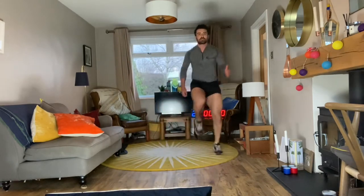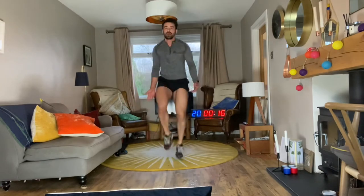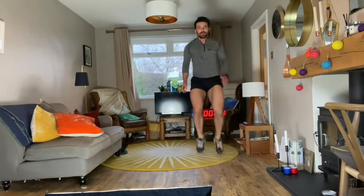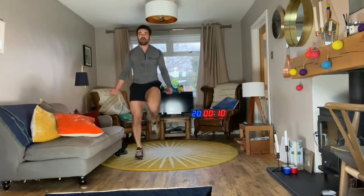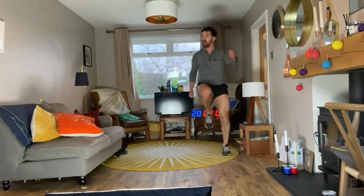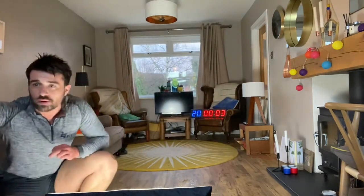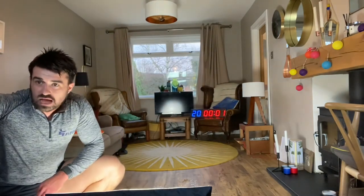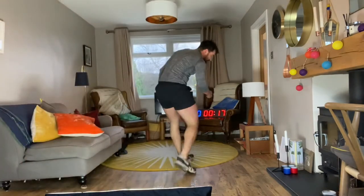Maintain that pace for another 17 seconds — stay relaxed, comfortable being uncomfortable, embrace it. Discomfort gives us pleasure, pain gives us pleasure — let's keep pushing! Looking so strong, come on! Make this workout count — loving that Tarea, extra knee raise, lovely!